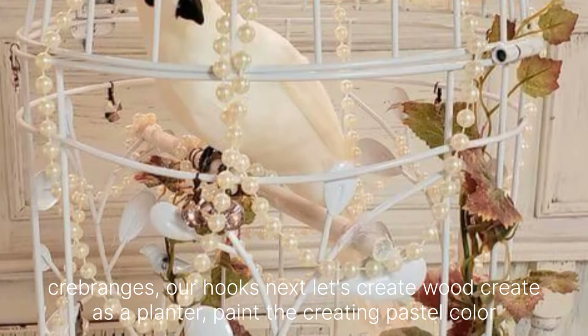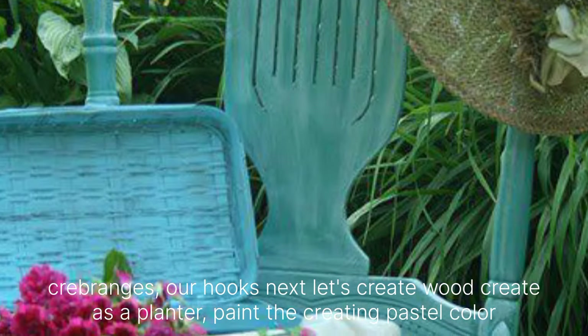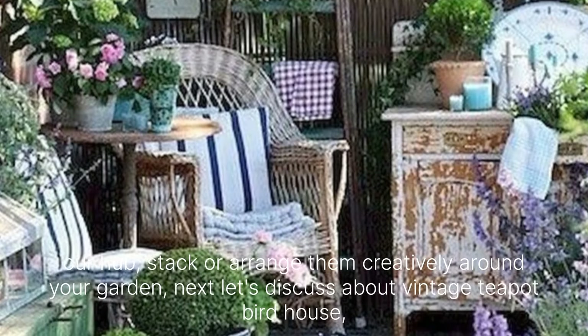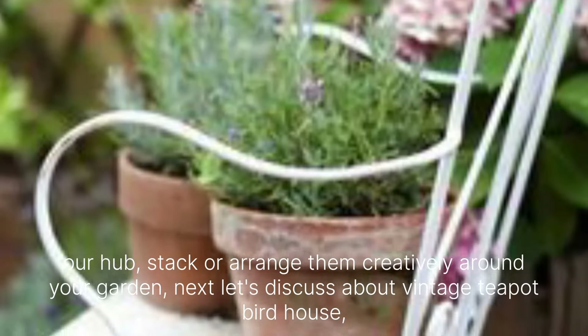Next, let's create a wood crate planter. Paint the crate in pastel colors or leave it natural for a rustic look. Fill with soil and plant your favorite flowers or herbs. Stack or arrange them creatively around your garden.